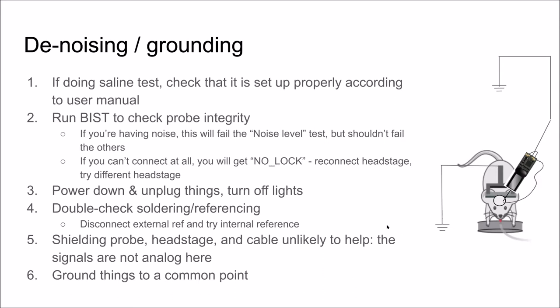On headplate metal: we've used both titanium and steel. Where do you ground? The NI box will itself be grounded to the wall via its power cable. The main goal is to have everything on your rig that can be grounded all connected to one single ground plane. The surface of your air table is a good one — ground everything to that air table, and it will all share a ground that's not far away.